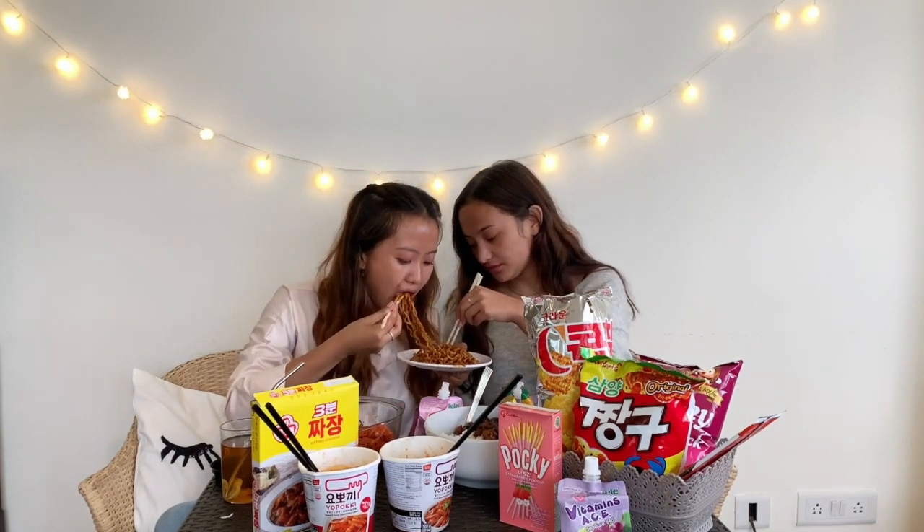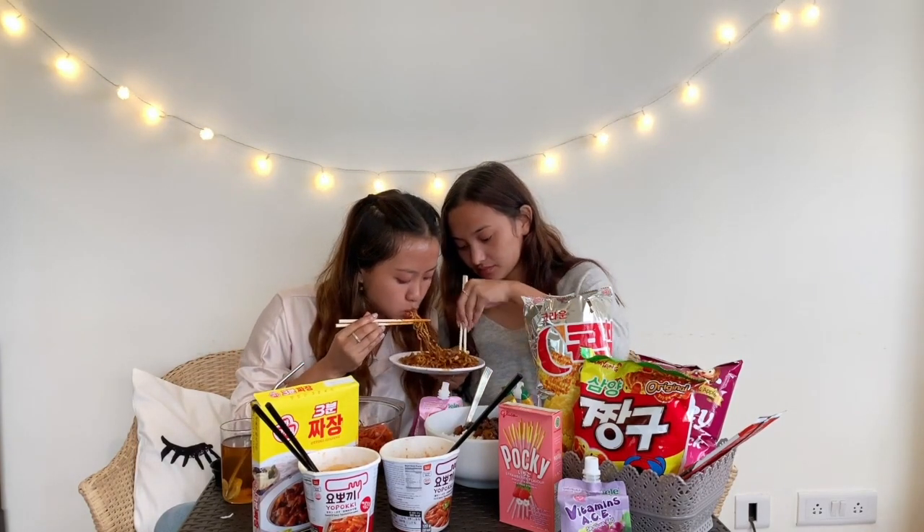Now let's try the ramen. We have some kimchi over here and some cheese. We have already cooked it. It's supposed to be cooked with jajang — pork category — but she doesn't need pork, so we have chicken and potatoes.